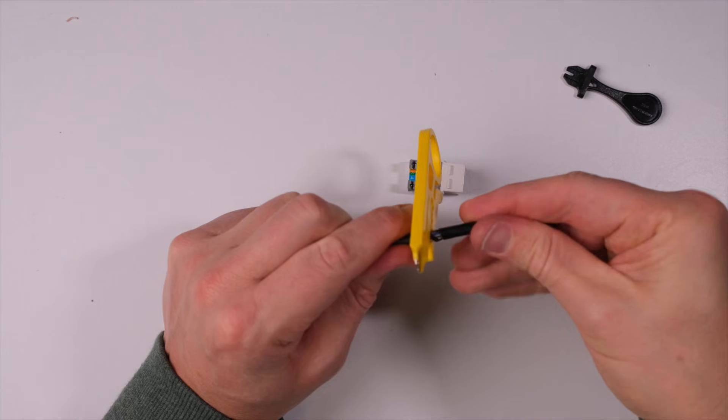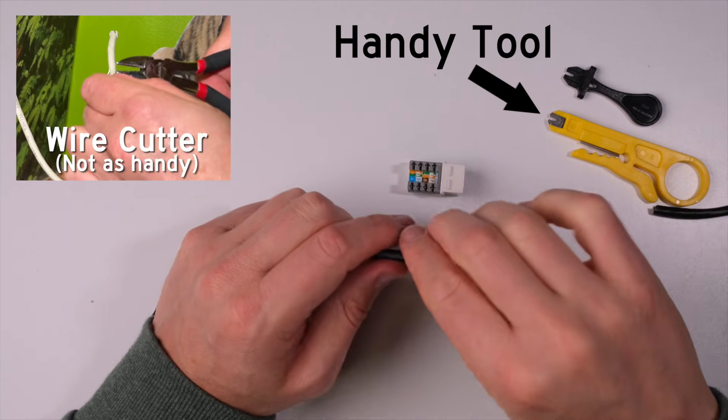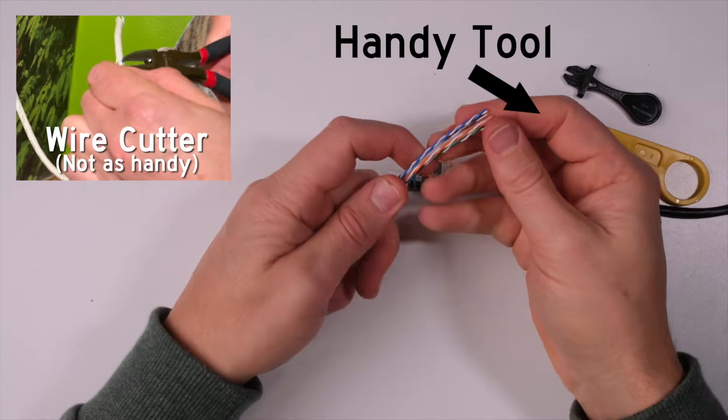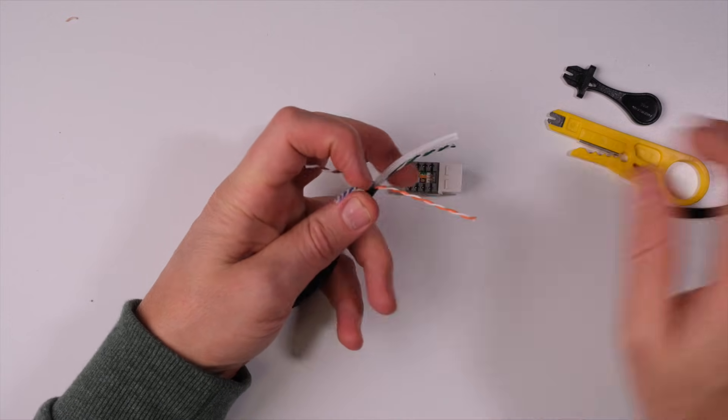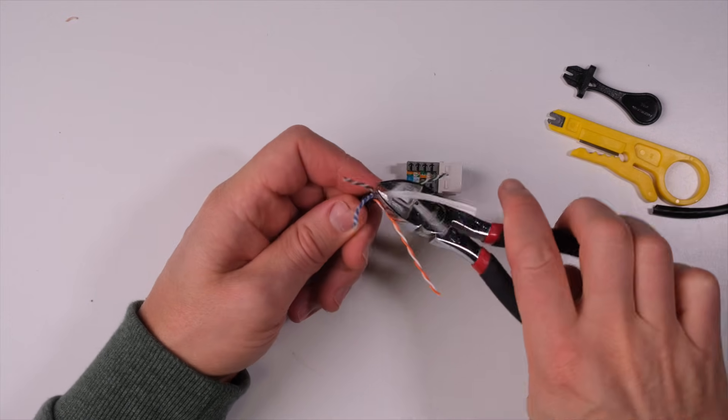Now it's time to wire up your keystone jack. Start by stripping a few inches of the sheath off the cable. There are handy tools for this, but a wire cutter does the job. Next, separate and untwist the cables. If you're using CAT6 cable, you'll need to cut off the spline as well. That's really the only difference.